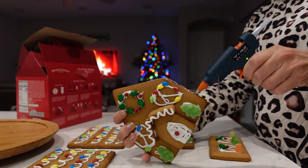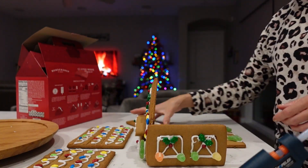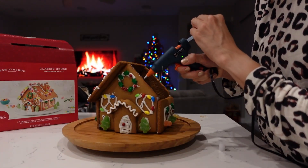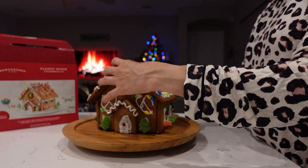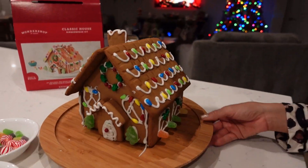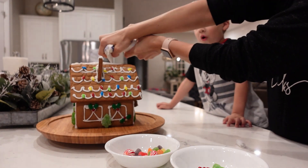When you're putting it together, I use a hot glue gun — nobody has to know, and it is so much easier than trying to get frosting to hold it together. Also use a lazy susan to help you spin it around while you're putting it together, and it can sit on there after for easy display. Make sure to hide that glue with some extra frosting at the end.